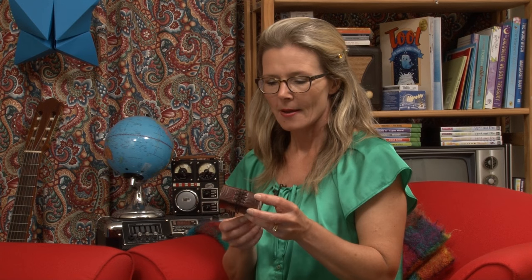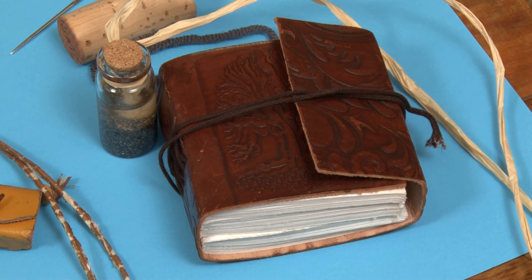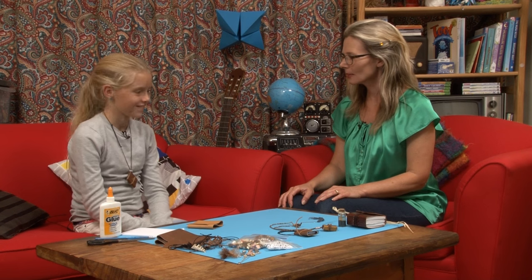When you see a beautiful little book like this you want to know what stories it holds. Isn't it gorgeous? So tiny. It's handmade and although it looks really old I don't think it's very old at all, but I know somebody who makes books just like this — in fact smaller. She's pretty talented. Thanks for coming in Leia. Now you didn't make this one did you? No, we bought that one. But you made the one around your neck? I did. Well done.